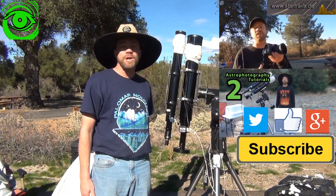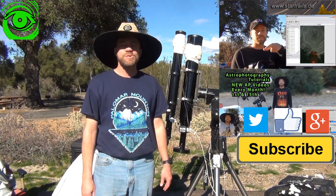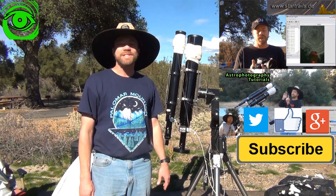If this is your first time watching, I would like you to subscribe. I publish two astrophotography videos on the 1st and 15th of every month. Thanks for watching and I hope to see you soon.